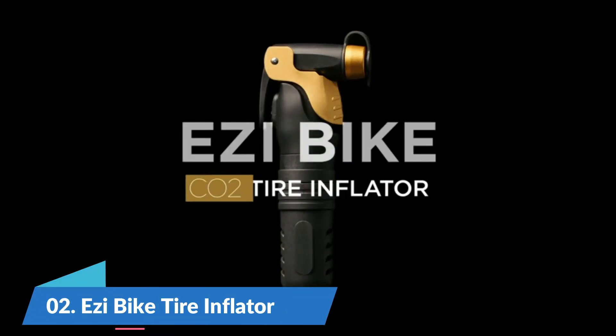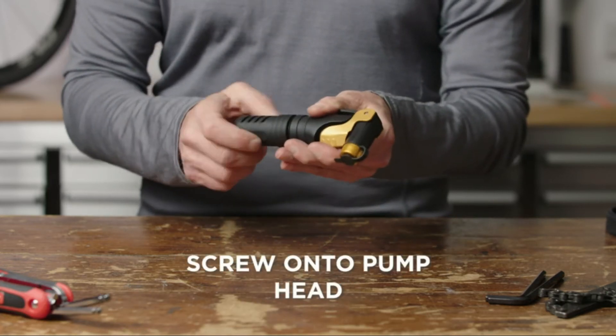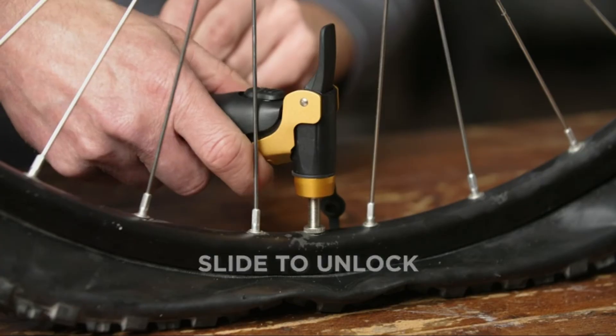Number 2. EZBike Tire Inflator. Valuable cycling time is being used up as you start to pump your tire. With the EZBike pump, you can pump up your tire in under 12 seconds with the squeeze of a trigger.